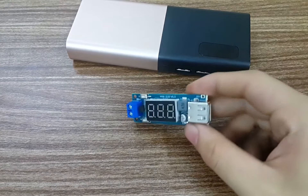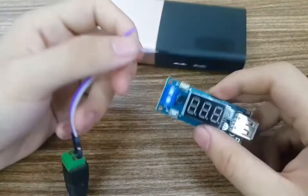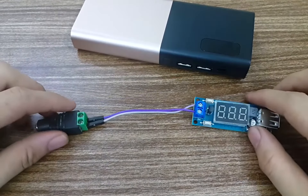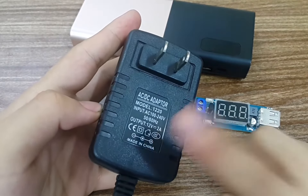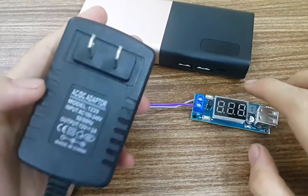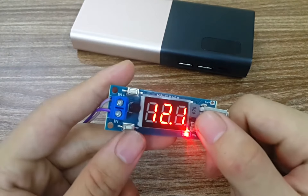Mình sẽ cấp nguồn cho nó nhé. Mình sử dụng một con adapter 12V 2A để sạc cho nhanh. Anh em có thể đấu dòng xả cao hơn để sạc điện thoại vô cùng nhanh, và cũng có thể vừa đi xe máy vừa sạc điện thoại được. Rất hay đúng không? Đây có một bóng LED hiển thị nguồn và đồng hồ hiển thị điện áp.